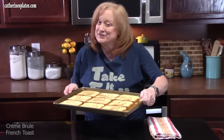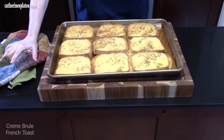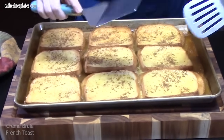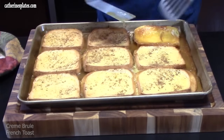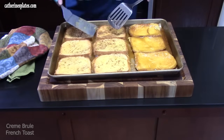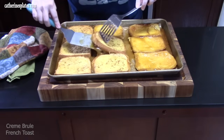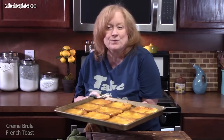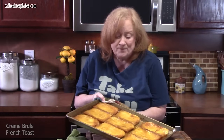Add some ground cinnamon to the top if you'd like — it's optional. I've got my oven preheated at 350 degrees. Pop these in there for about 25 minutes until they're golden brown. Once the 25 minutes are up, pull them out and turn the oven up to about 450 or 475 degrees. Move quickly — flip the pieces over so the brown sugar butter is on top, and place them back in the oven or under the broiler for just a few minutes to get the top nice and caramelized.